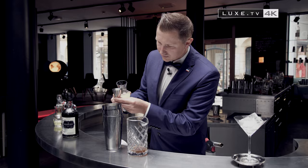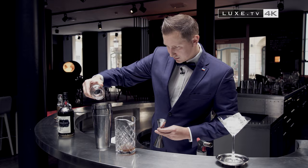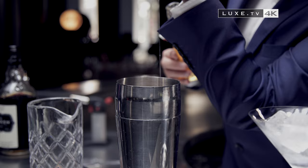One egg white, 2 drops of chocolate bitters, and 1 centilitre of agave syrup. We cannot forget about our Kraken rum infused with cloves.